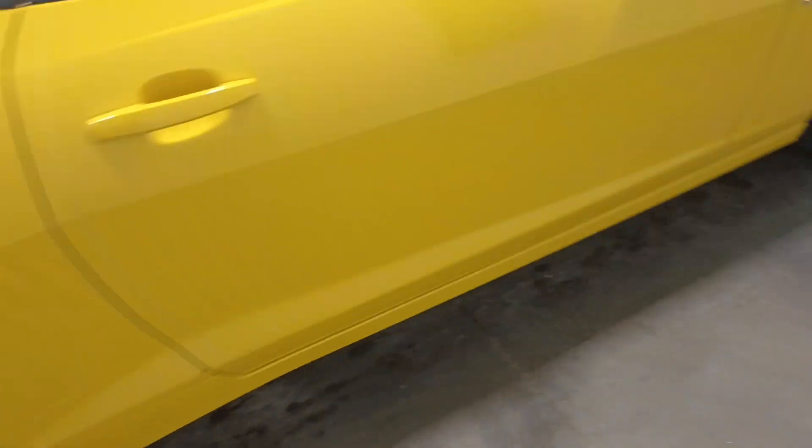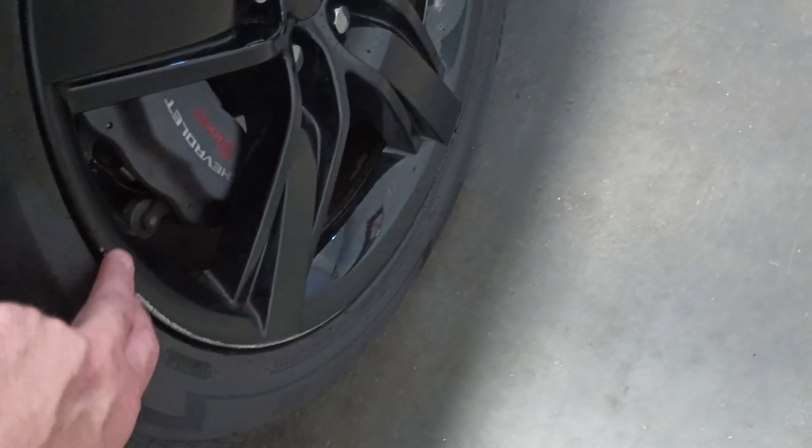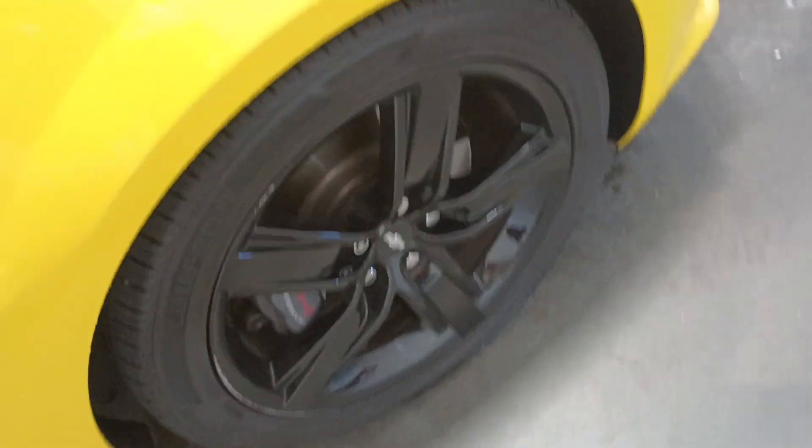Got the big Brembo brakes as part of the SS package. Yeah, it just looks like a little bit of a rub on the edge of that rim — on that front passenger rim.